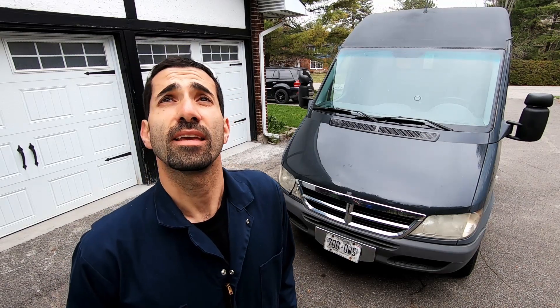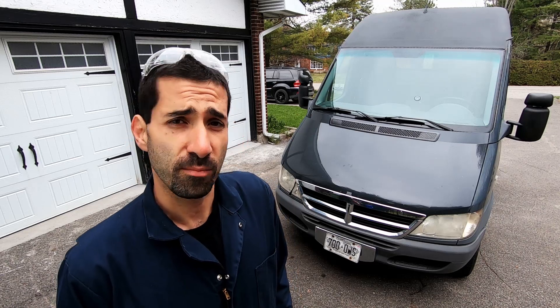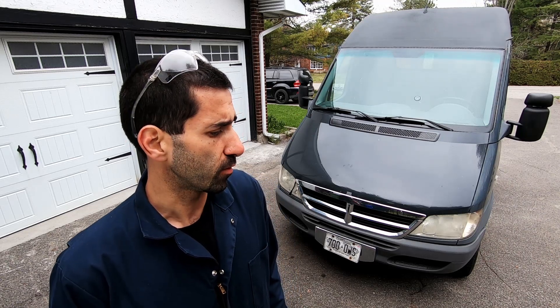Hey guys, welcome to episode 2 of the Sprinter Turbo upgrade. Yes, it is the 8th of May, yes it is in fact snowing, but I'm really excited about working on this vehicle because I finally got my turbo back from TurboParts Canada.